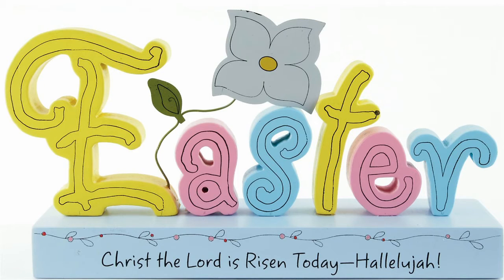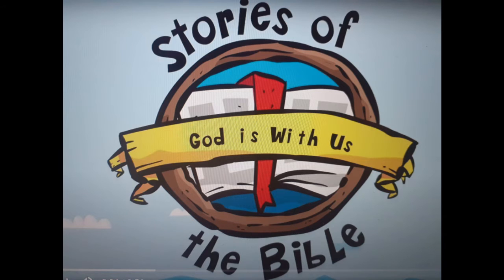So at Easter we remember when Jesus died and rose again — he removed all the barriers that stood between us and God. All our mistakes were wiped away and the price was paid. Because of Jesus we can choose to follow God and enjoy a perfect relationship with him. This Easter Sunday we remember that the tomb was empty. We're going to watch a short film — Saddleback Kids. If you google 'God is with us Saddleback Kids' we're going to hear and watch the story together. Come back when you've watched it and we'll continue on.